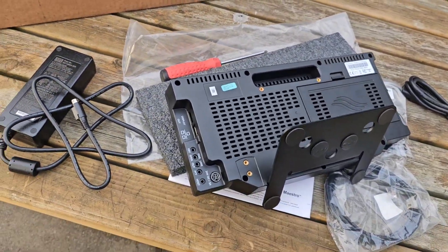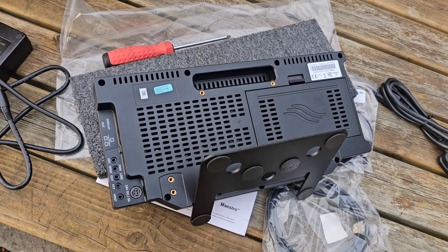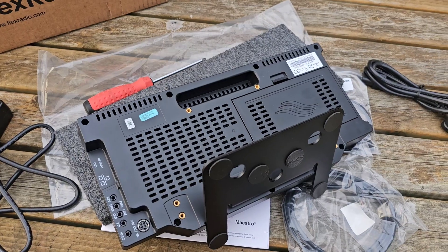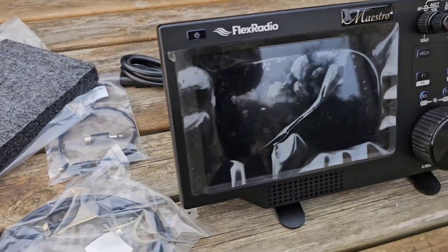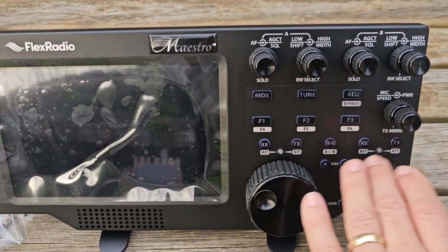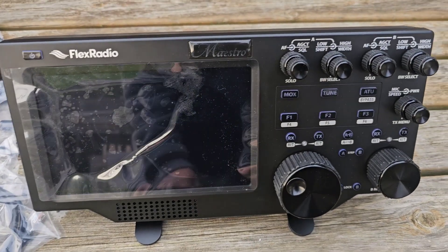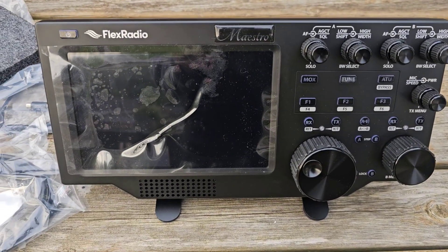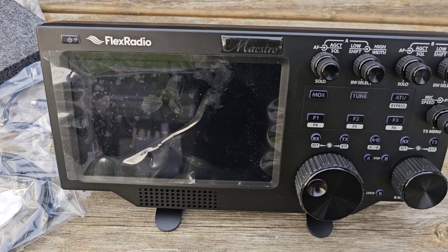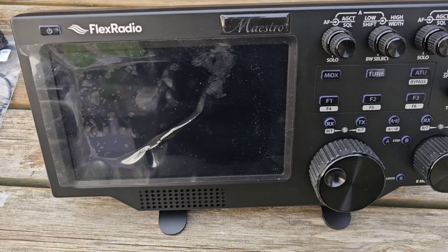It's quite nice out here actually — for winter you've got the woods up there. The nice thing is with my Maestro and my Flex 8400 that sits in the shack, I can go anywhere in the world and even have HDMI out to another screen if I want. You don't need it though — these buttons are big. This is bigger than my 7610. Let's get some power to this.